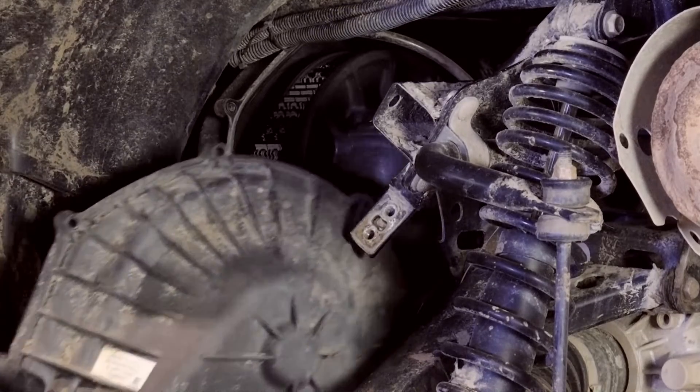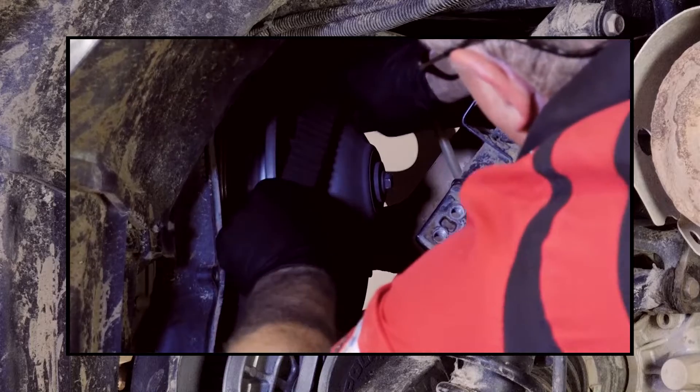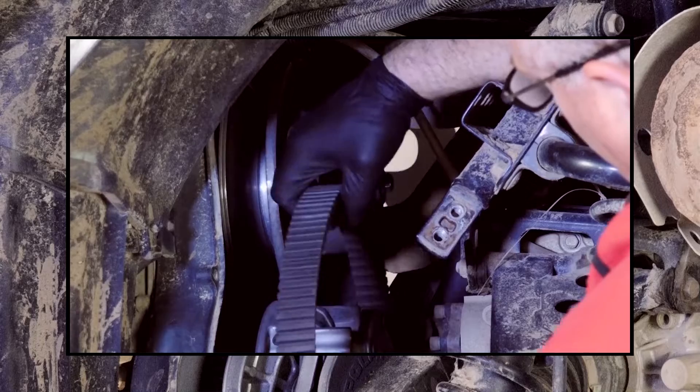Now with the clutch cover removed, you want to go ahead and remove the drive belt. We have a separate video showing you how to do that, and I've put a link to that particular step-by-step video in the description below.